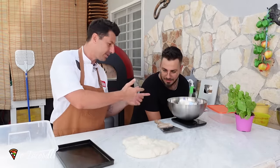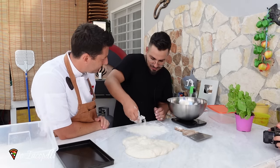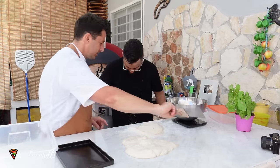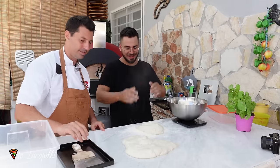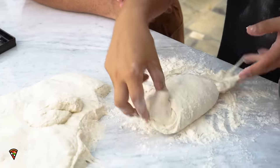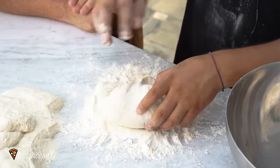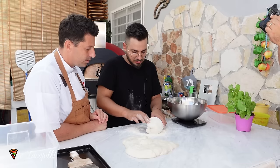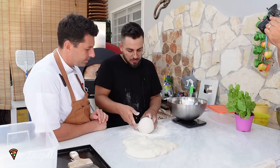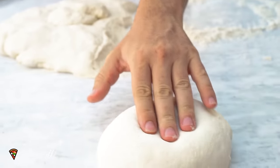Actually we are doing the big one, so 600 grams. This is the easy way to close the dough. You put it on the flour, you pinch it and close it, then you turn it — pinch it and close it, turn it, pinch it, close it — and continue like this. So basically you're gonna make a balloon, the same way how you make bread. Wow, take a look at how soft the dough is!